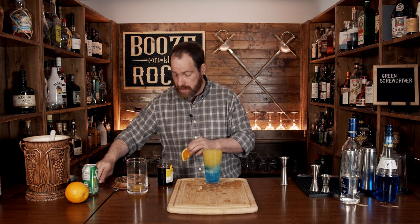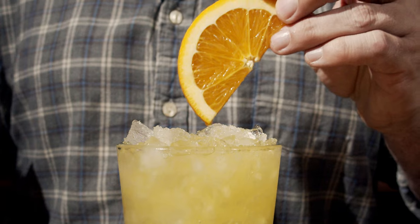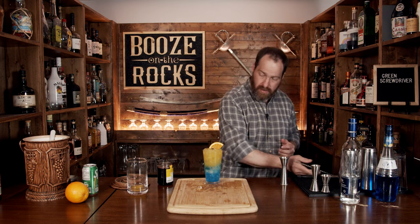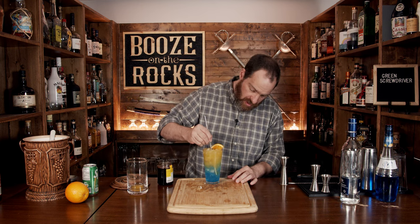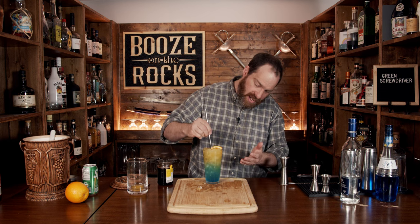Absolutely gorgeous — take a look at that. We're going to grab a Maraschino cherry and grab yourself a little bit of an orange slice, and we'll just slide these in here together like this. Here you have one of the best looking screwdrivers you could ever have. So we'll take our straw and give this a little bit of a mix, and you'll begin to get that gorgeous green color.